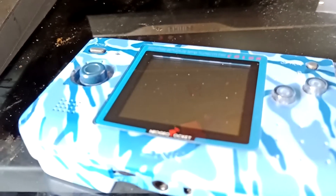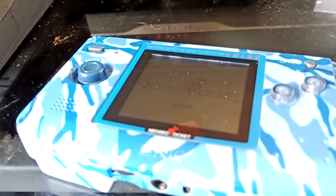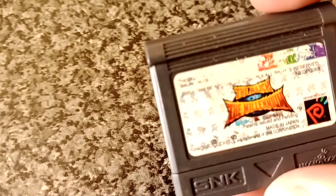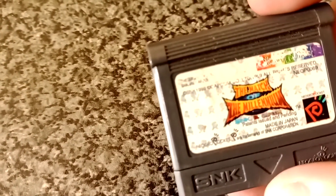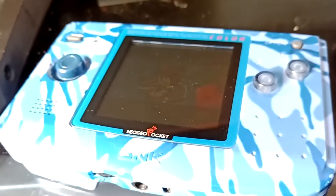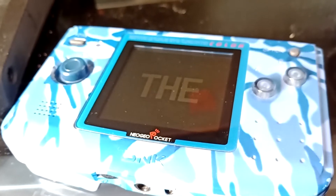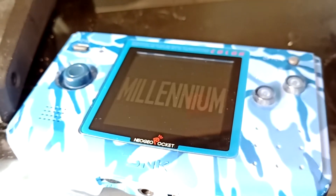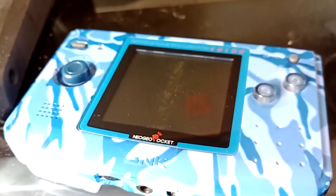So let's just power this up and let's see what this console can do. I always thought the sound in here was really good and really clear. In particular, this game here - this is Match of the Millennium, SNK versus Capcom. The fighting stages here are quite memorable from King of Fighters and Street Fighter respectively. The sounds of those levels are really good.